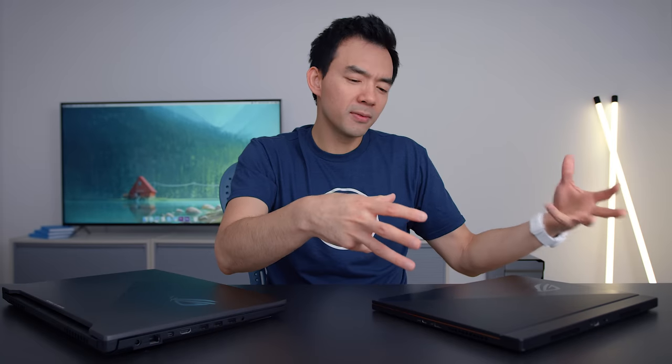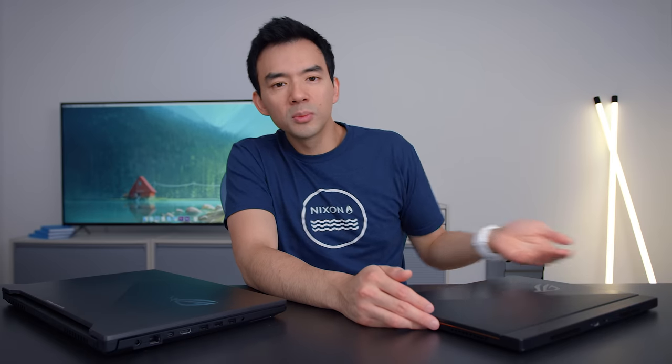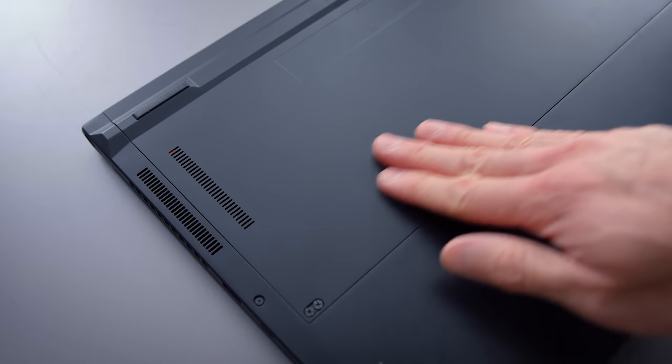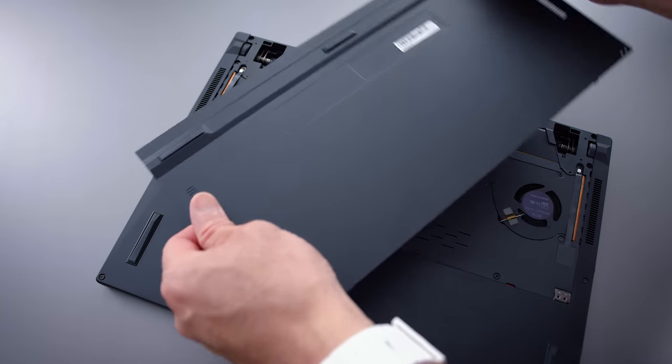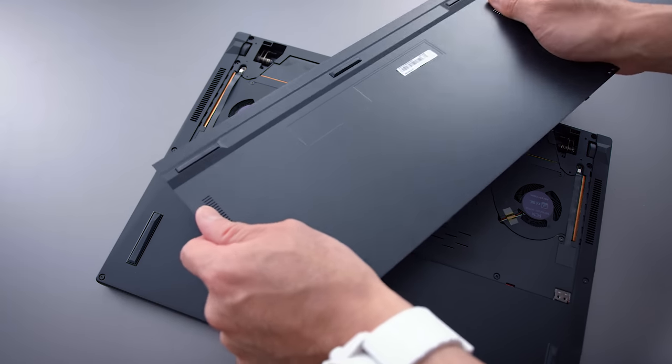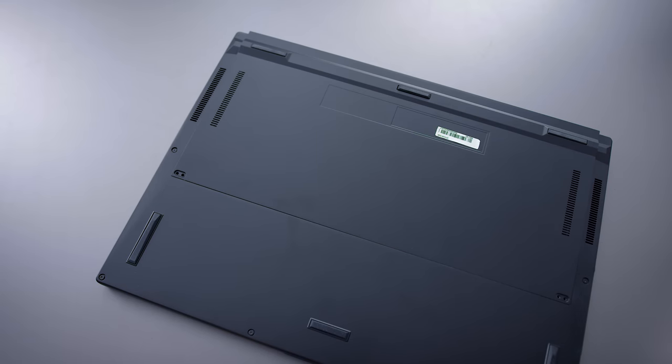The design is similar in the sense that it has the same design language as the other Zephyrus models, and it's made really well. They've changed a few things — it has an aluminum bottom panel, whereas the original Zephyrus had a plastic one. It feels and looks more premium, but when you actually use it, the metal plate still has a little bit of flex. I'm not sure if they did it for engineering, marketing, or aesthetic reasons, but it is a metal plate on the bottom this year.